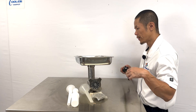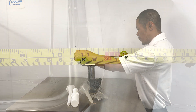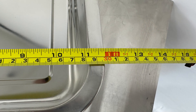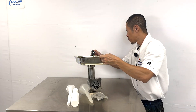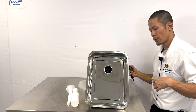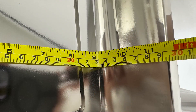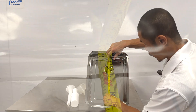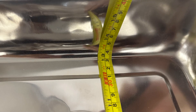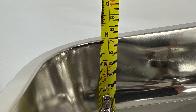Measurements for the tray itself: 11 and three-quarter inches in length by 15 and a half inches in depth. For the interior, we have at least nine and a half inches in length by 13 inches in depth by two and a half inches in height.